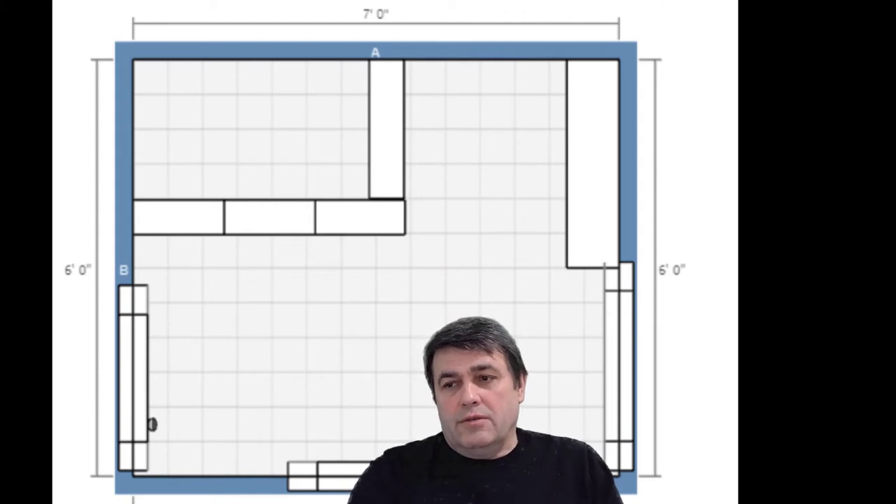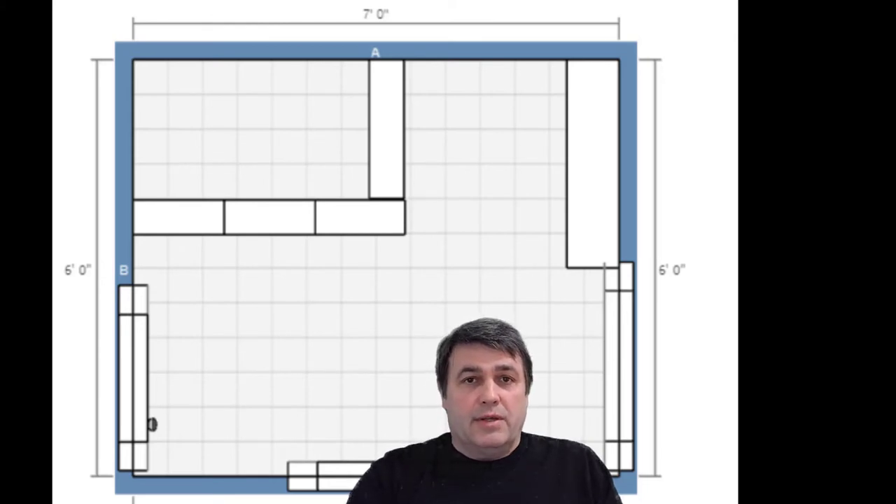Hi guys, today I'm going to demonstrate where you can find extra space for a powder room or extra washroom in your house without any big complication. I'd like to show you how to convert a closet into a little washroom. If you're not subscribed to my channel, please subscribe and press the like button — thank you.